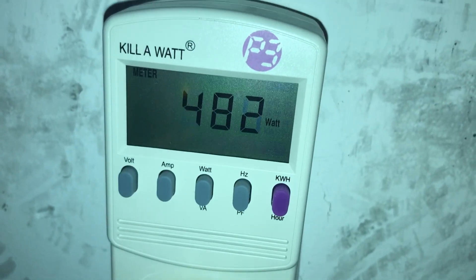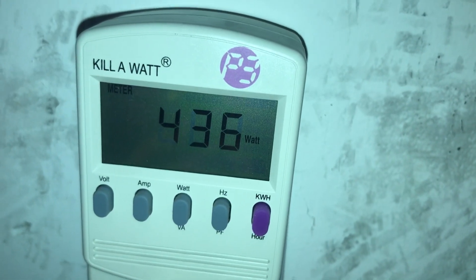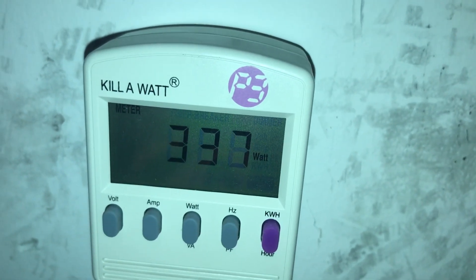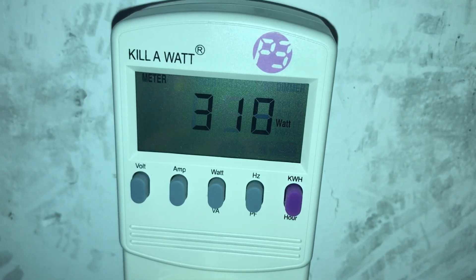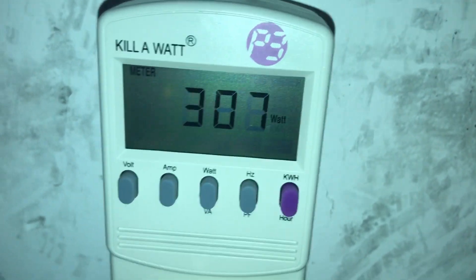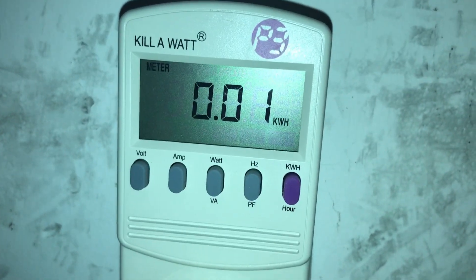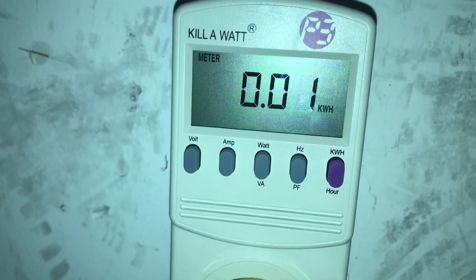It's 9am on the dot. The unit's ramping down now from its initial startup — you can see the wattage dropping significantly as the outdoor unit slows itself down because it doesn't need to go full bore. Let's set it to the kilowatt setting — you can see we're at 0.01 kilowatt hours. We'll come back in 24 hours and see how much power it's consumed.